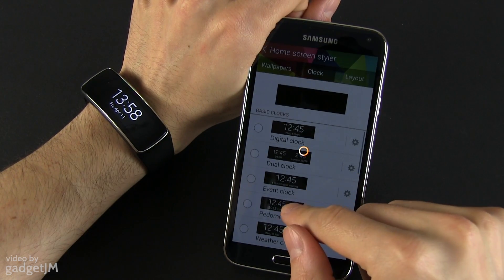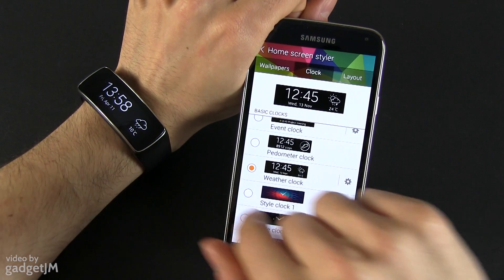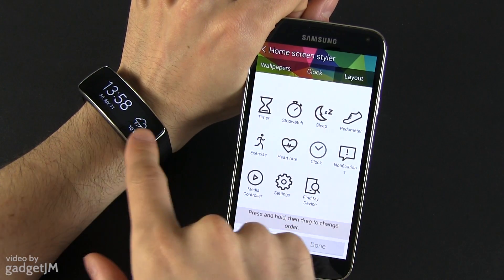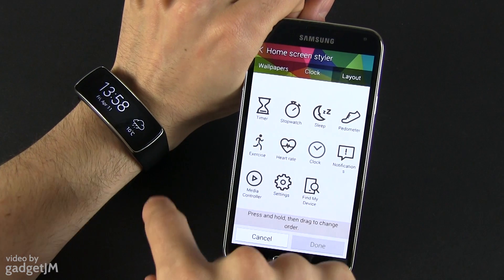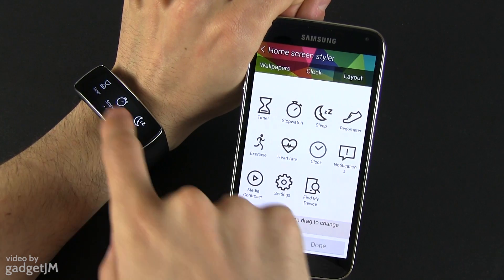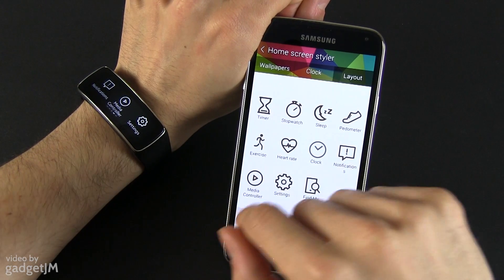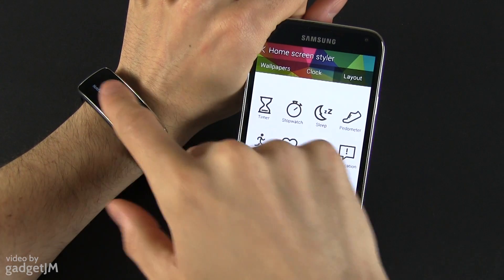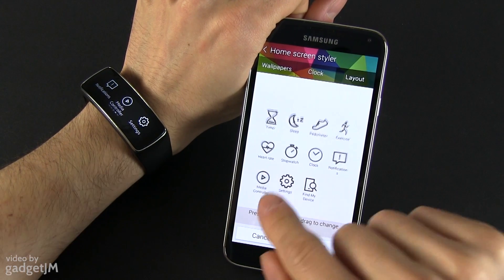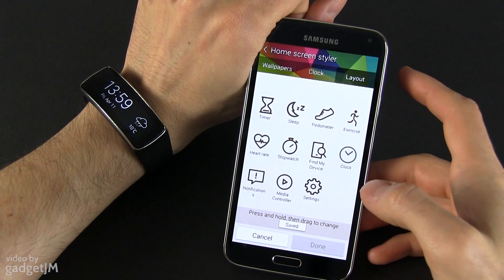You can also change the clock layout — I like this one with the weather in the corner and the time. You also have a layout option for the settings panels. Basically you swipe over the screen to get through the settings, and from here you can change their order. You can arrange them in any order you want — just drag and drop. Done, saved.